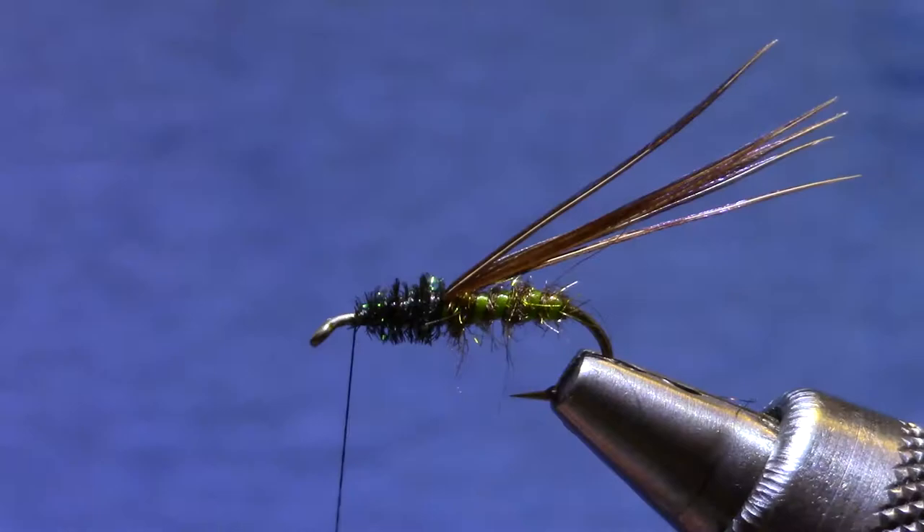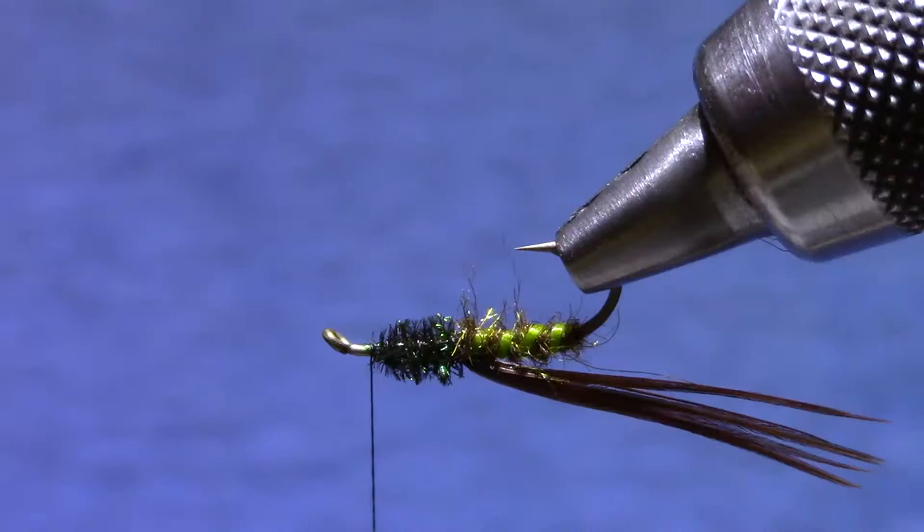And then I'm going to palmer through the peacock with my wire thread. And now if a fish's tooth does break that, it's not likely to unravel.